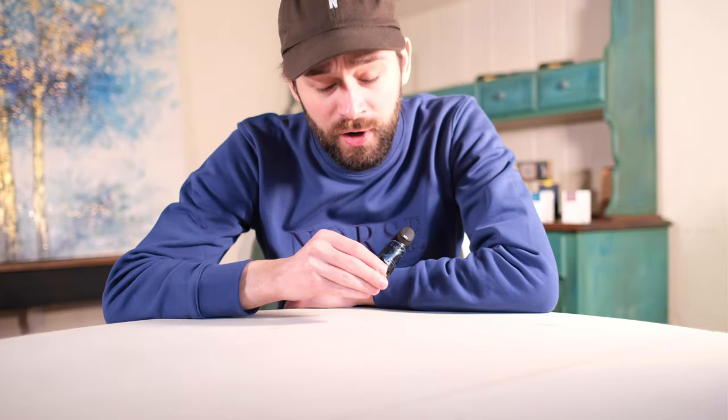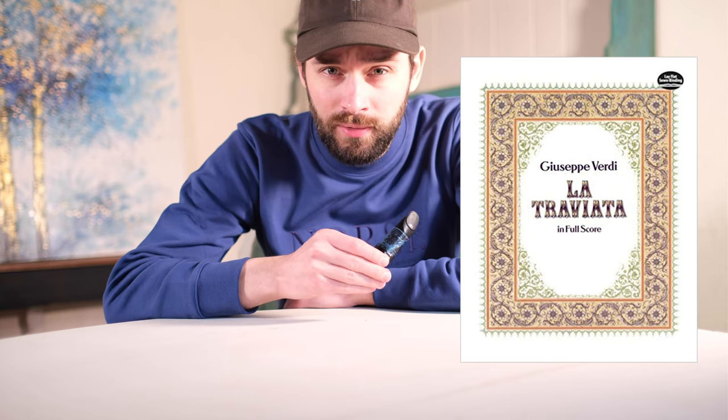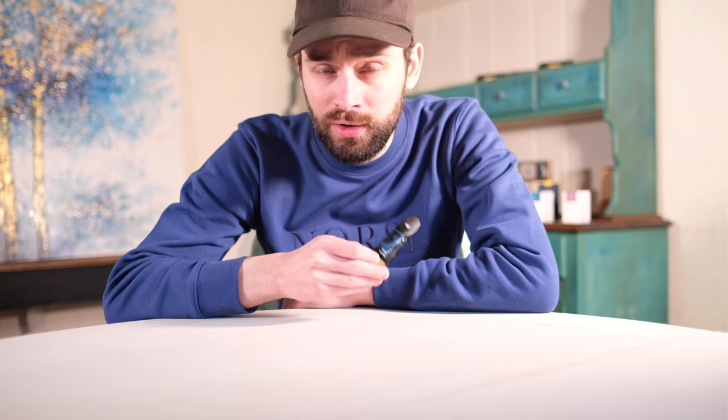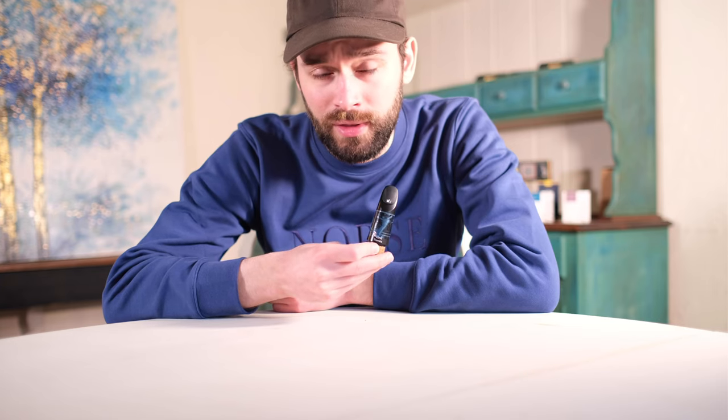At its core, Verdi's La Traviata is an opera about love and loss. But what is it about the opera that has captured the attention of mouthpiece maker Nick Kuchmeier, so much so that he decided to name one of his mouthpieces after it?